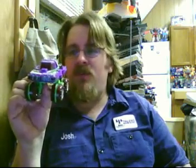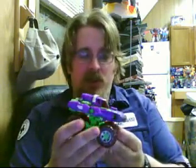Hey, Josh here with a webcam review. This is something I've been putting off for a long time, mostly because I'm not too crazy about the figure, but I keep getting a lot of requests to show this guy. This is Dirt Boss from Cybertron.